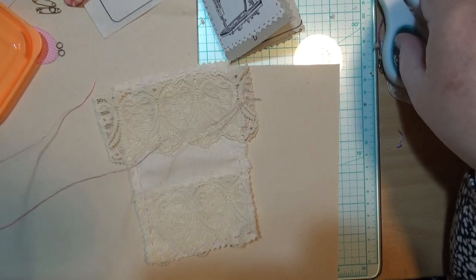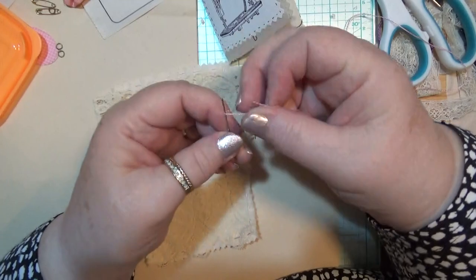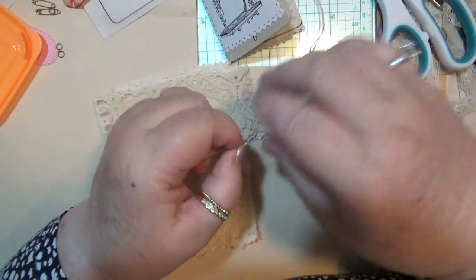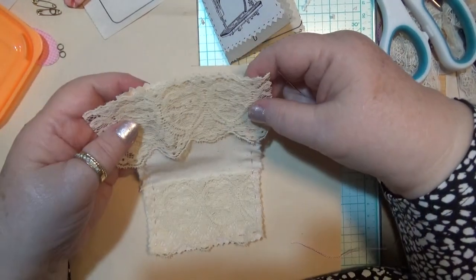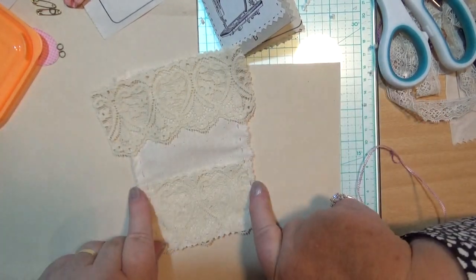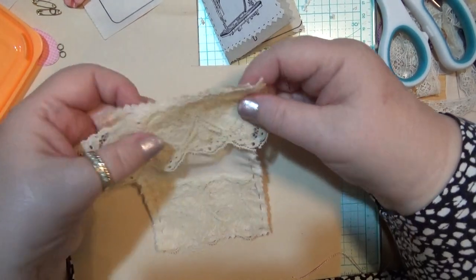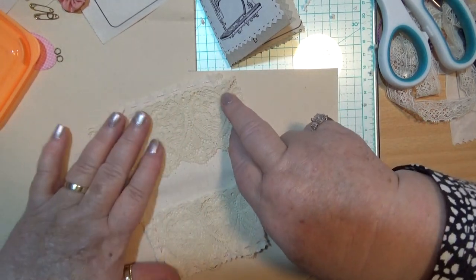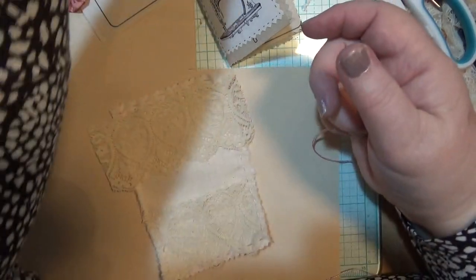I've cut a bit off — maybe I didn't need to cut that much off. All you need to do is just put stab stitches and that's what I'm going to do with this. I'm making sure that I pin it on straight. I was going to take it around the back but then I decided to cut it off, and that's okay — it looks fine. This is going to be stuck into the journal, so it's up to you whether you put it around the back or on the top.